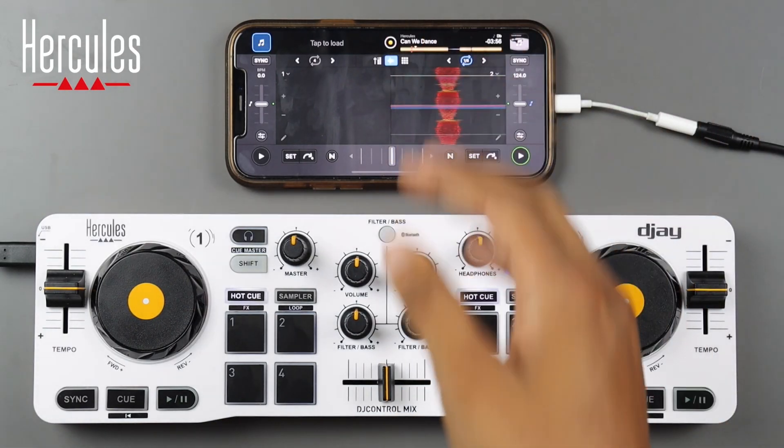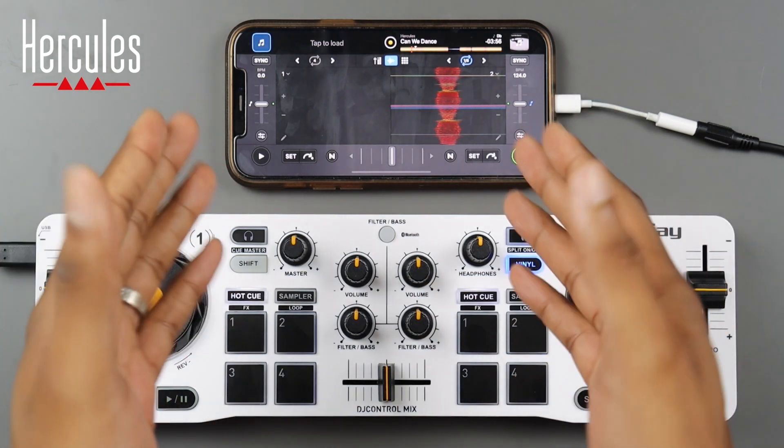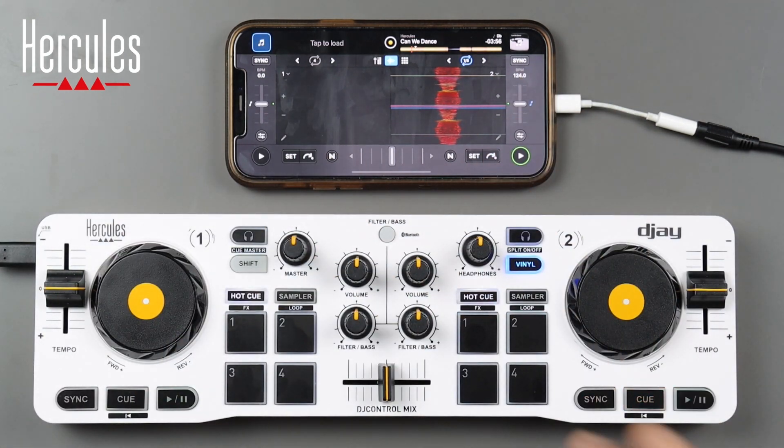That's how you connect the DJ Control Mix to the DJ app on your smartphone, as well as a main overview of the DJ app itself. Make sure you stick around for episode two where we'll talk more about the DJ Mix controller itself.